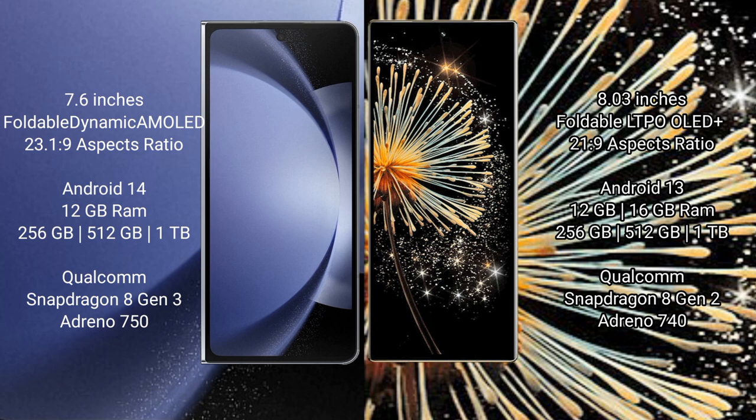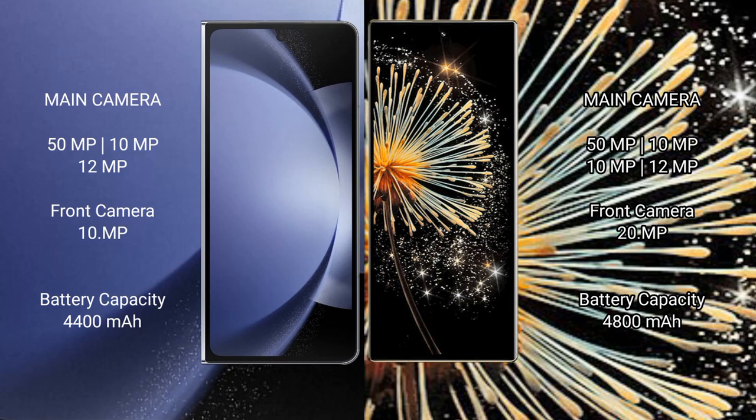Samsung Galaxy Z Fold 6 comes with 12GB RAM and 256GB, 512GB, or 1TB internal storage, powered by the Qualcomm Snapdragon 8 Gen 3 processor and Adreno 750 GPU. Xiaomi MiX Fold 3 comes with 12GB or 16GB RAM and 256GB, 512GB, or 1TB internal storage, powered by the Qualcomm Snapdragon 8 Gen 2 processor and Adreno 740 GPU.